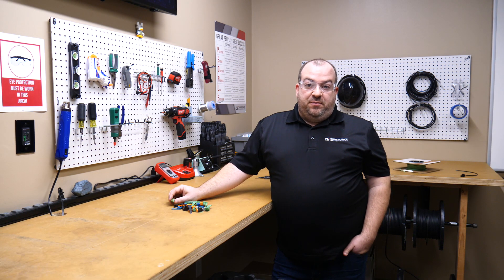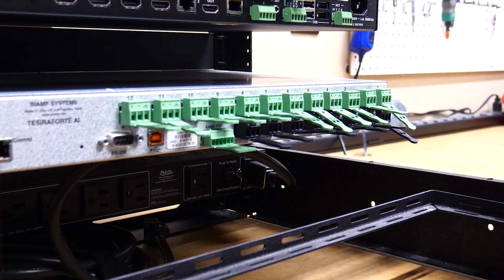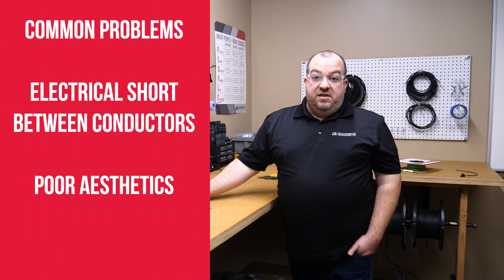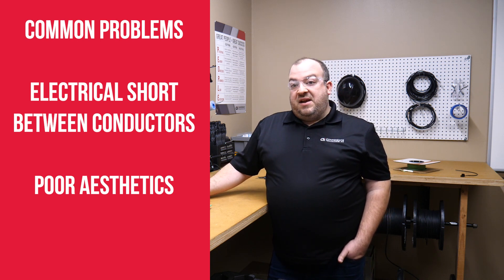These are used in all different types of connections. In AV, they're typically found for audio, control, and low voltage power. Two of the most common problems that we see with these out in the field is either shorts between two or more of the conductors that would not make a connection at all, or it just looks bad.